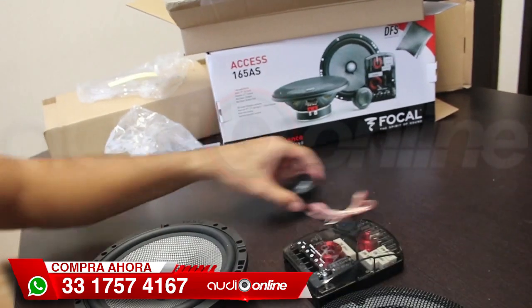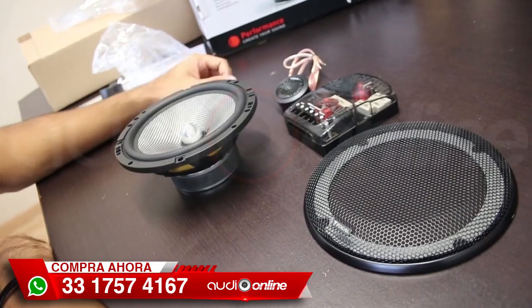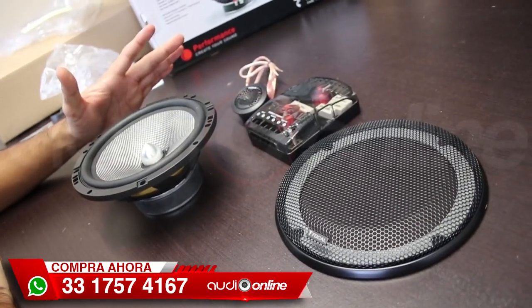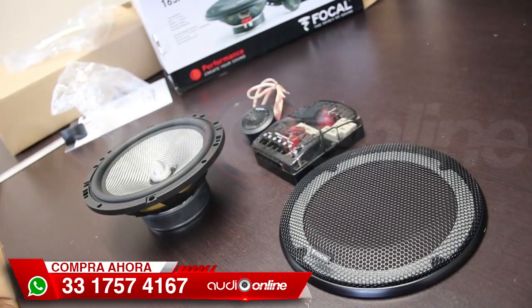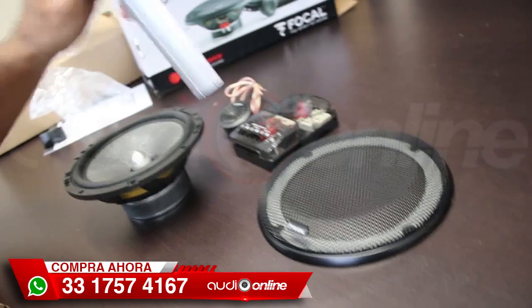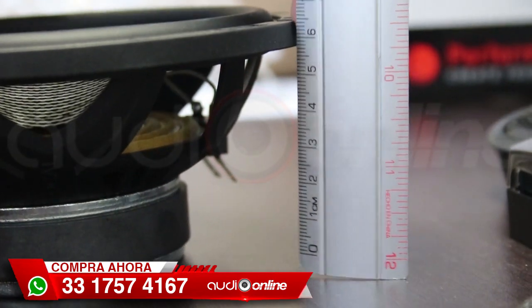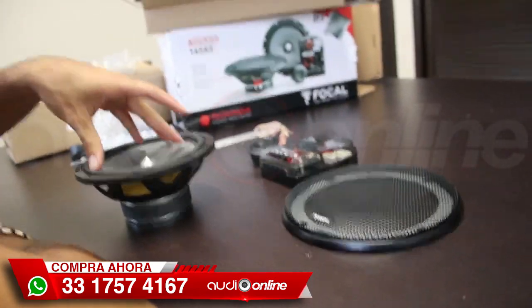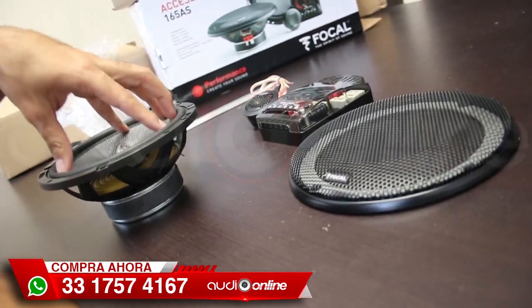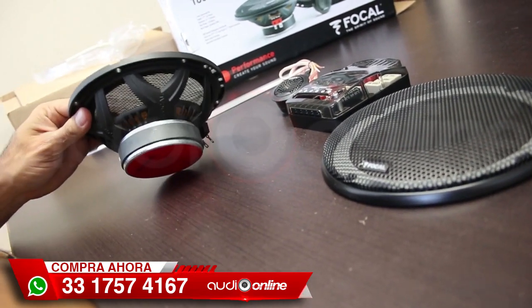Tenemos aquí un lado de los sets de medios donde ponemos desglosado todo lo que incluye. Recuerden que son dos de cada uno. Vamos a proceder a checar la profundidad de montaje, que es muy importante para saber si nos va a quedar en nuestro coche. Estamos checando: son cinco centímetros y medio, algo profundo pero no exagerado. Recuerden que es un set de medios que sí tiene, como pueden ver con las manos, bastante excursión, lo cual nos da una mayor amplitud de frecuencia.